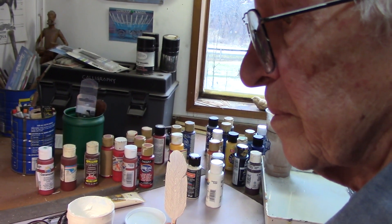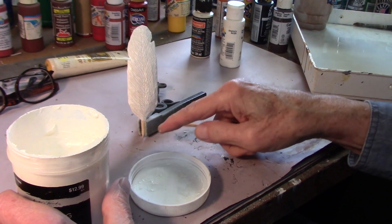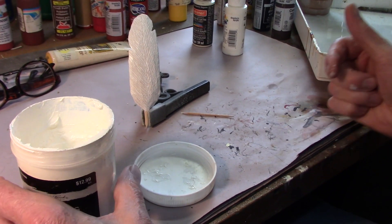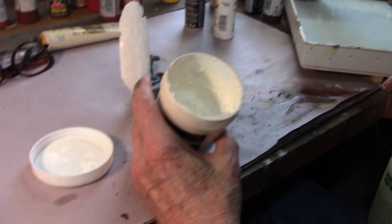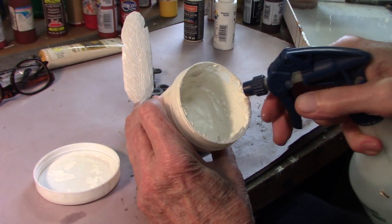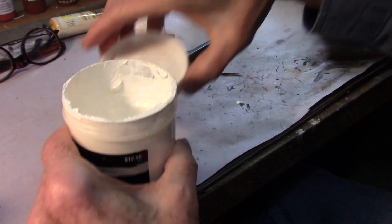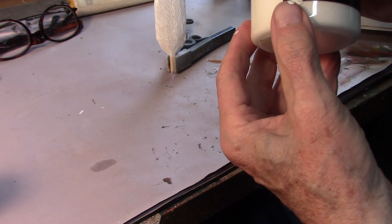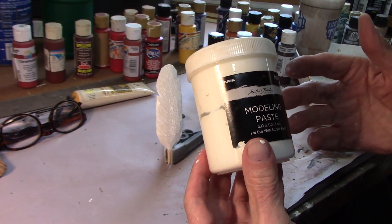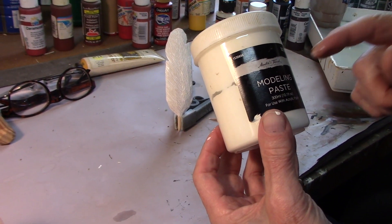Here's the clamp — clamping my quill — and I'll set that over by the fireplace and it'll dry real quickly. Now, to keep this modeling paste from getting hard — and it will if you don't take this step — get a spray bottle and just spray some water down in there, then put the lid back on. That'll keep it from drying out until you need to use it again. By doing that spray, this stuff will still be usable.